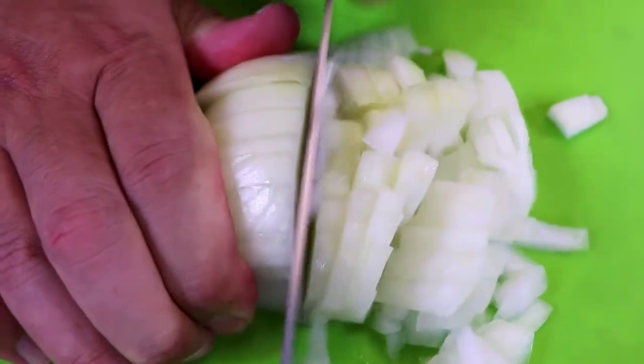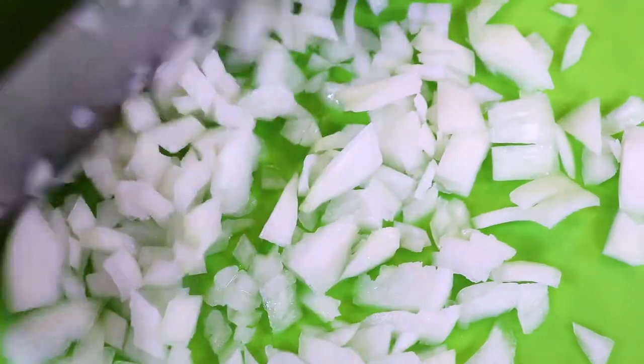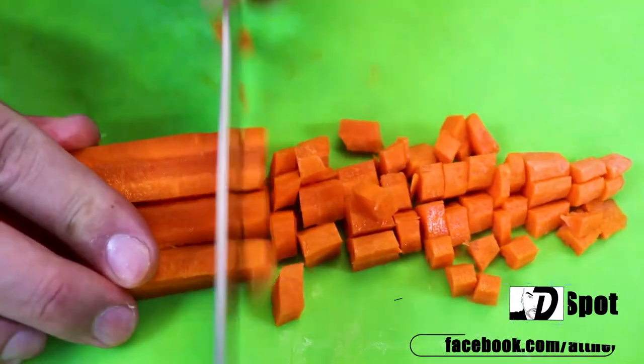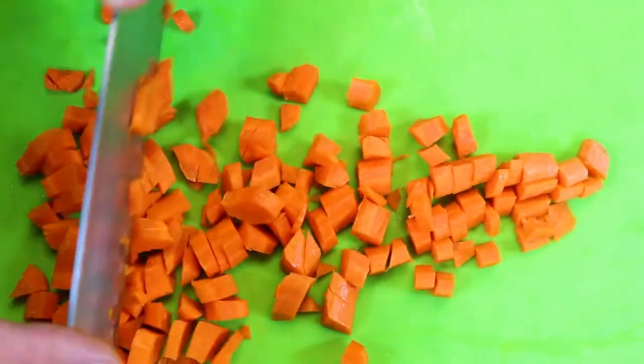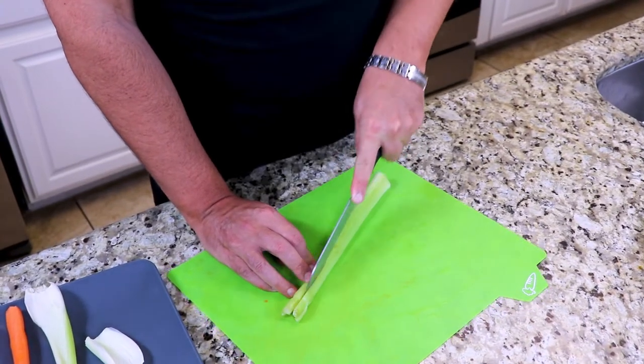First we're gonna start off with our vegetables. I'm gonna chop our half onion. Next, onto the carrot. Now it's time to chop our celery.